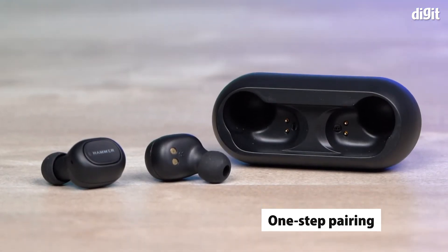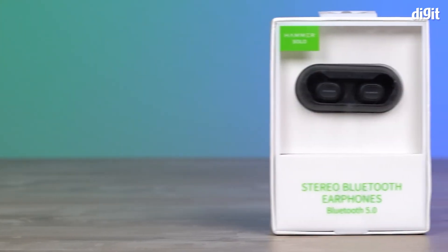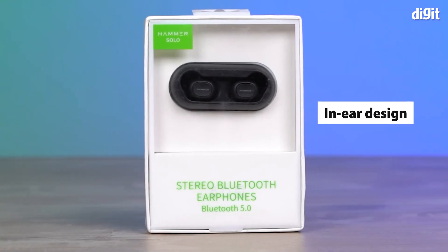The Hammer Solo Stereo Bluetooth Earphones comes with one-step pairing — take it out of the charging case and you're ready to pair. These earphones come with an in-ear form factor and they're designed for a comfortable fit.